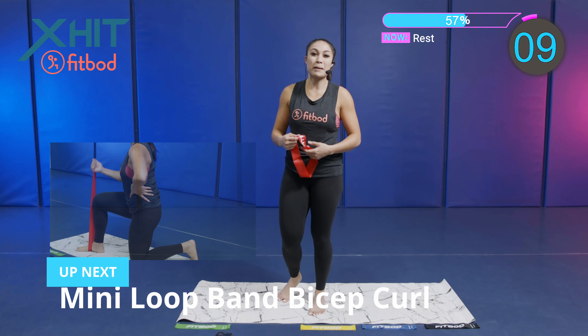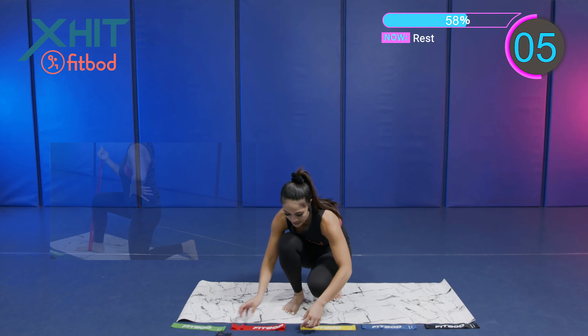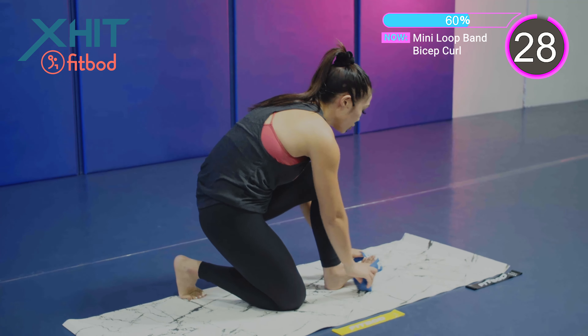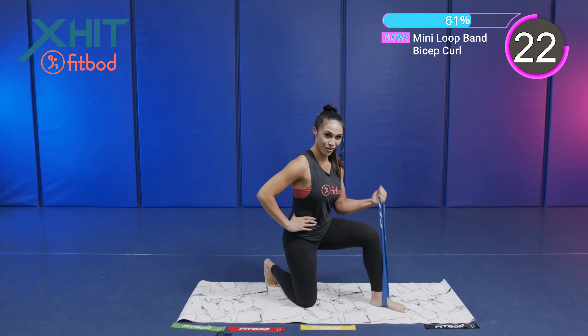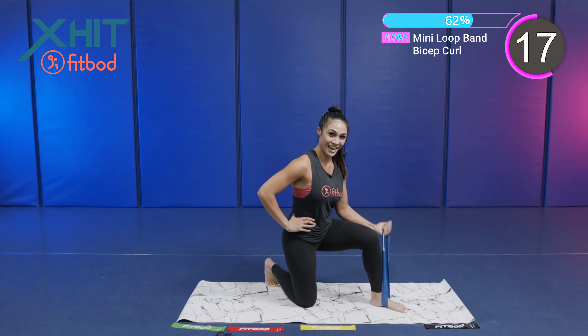Next exercise — we got a mini loop band bicep curl. I'm going to go a little bit heavier. I just did the light, I'm going to do heavy now with the blue band. Let's get started with this mini loop band bicep curl. You're going to strap that feet into the band, and we're going to focus on our left side. This one's a little harder — I put the heavy on. We want to build that muscle today.